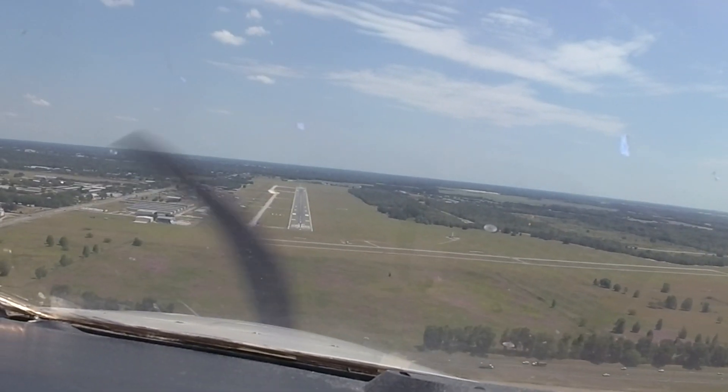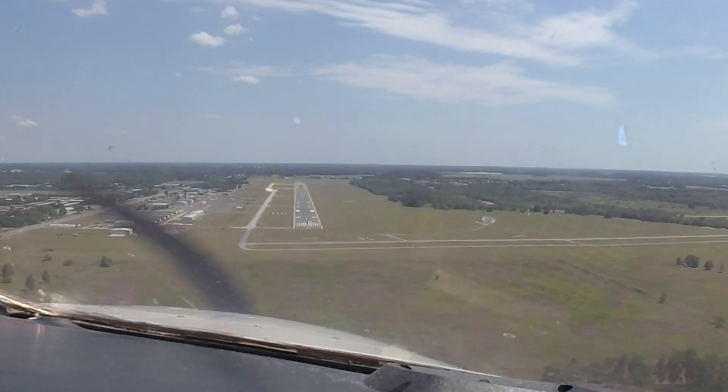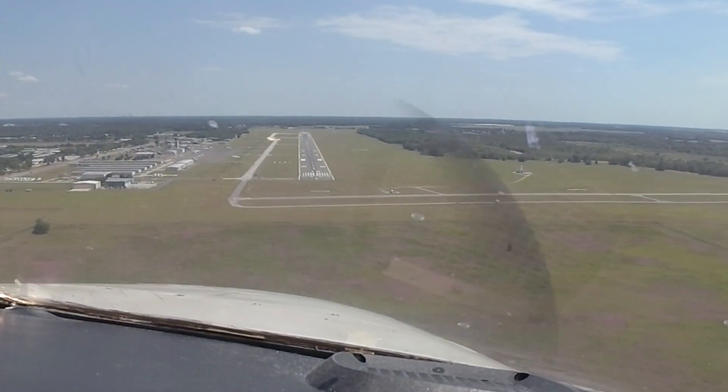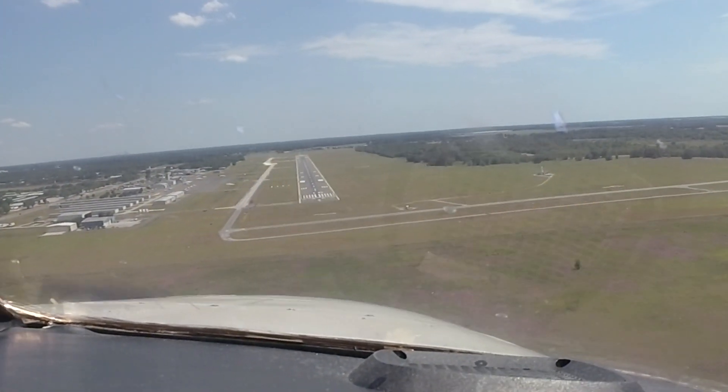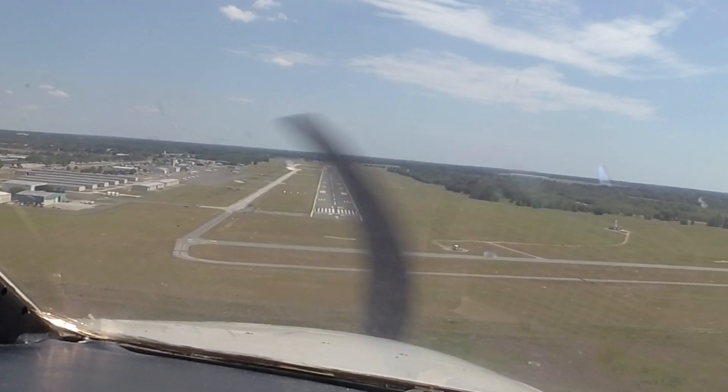Last, but certainly not least, no backup attitude indicator is required. That means you can pull out your vacuum system, pull out your old attitude indicator, put an E5 in, replace your DG or HSI, and you've gained a lot of bang for your buck.